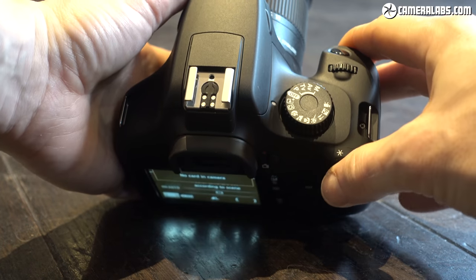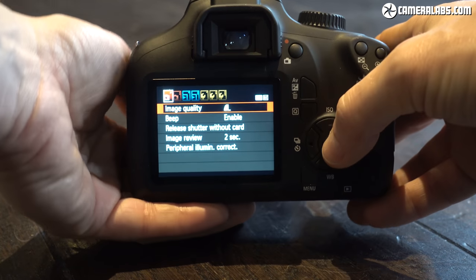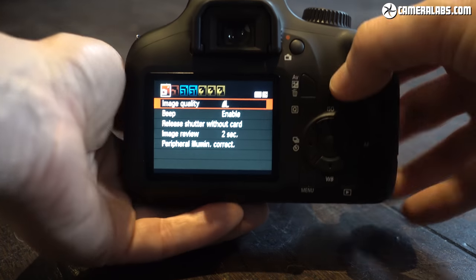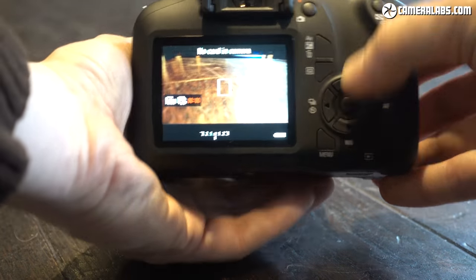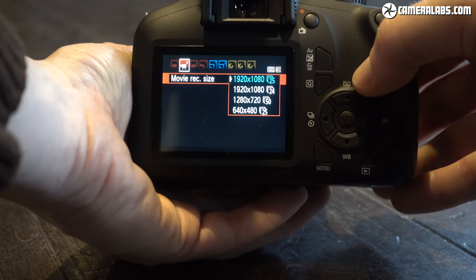It'll shoot at 3 frames per second, although only for very small bursts if you're shooting in the RAW format, and it also includes built-in WiFi. The autofocus is fairly basic, the bursts are modest in speed and depth, and there are no luxuries like a touchscreen, hybrid movie AF, or NFC to aid those WiFi connections.